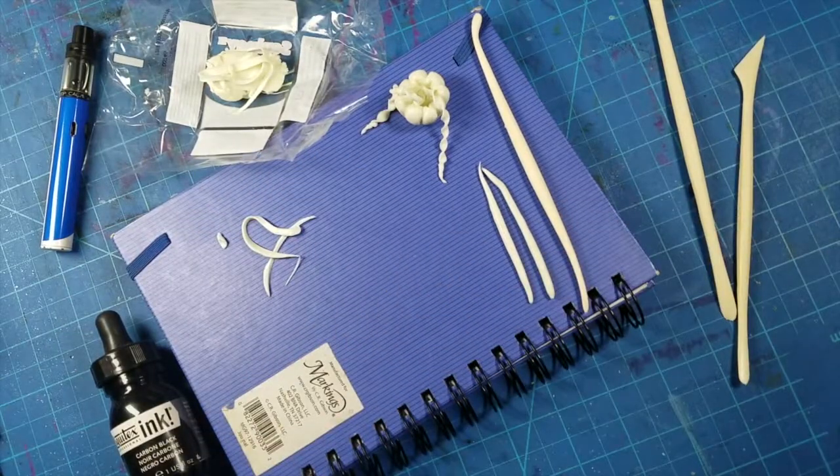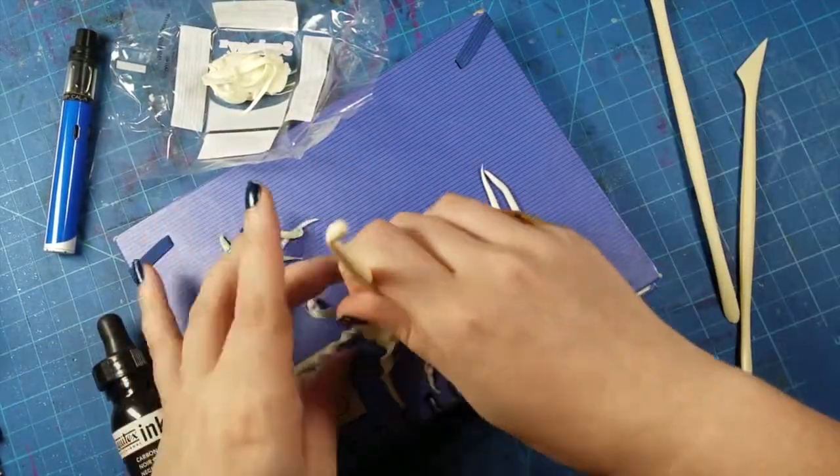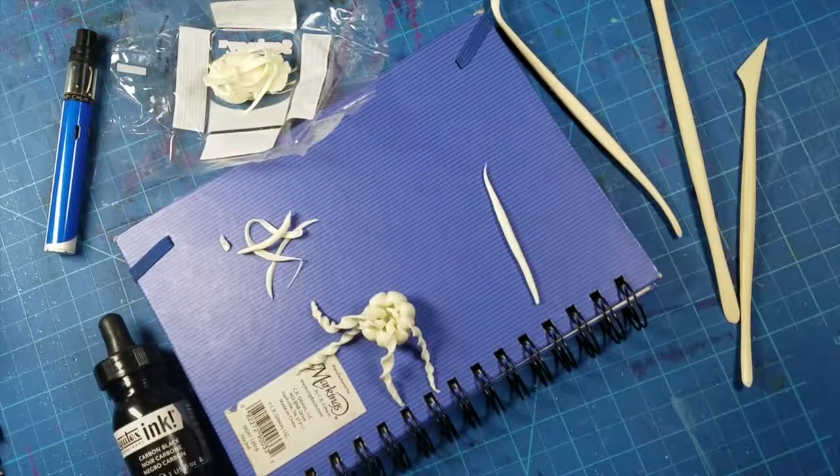And you can see here, I kind of rolled these little strips of clay, flattened them out, and then twirled them.